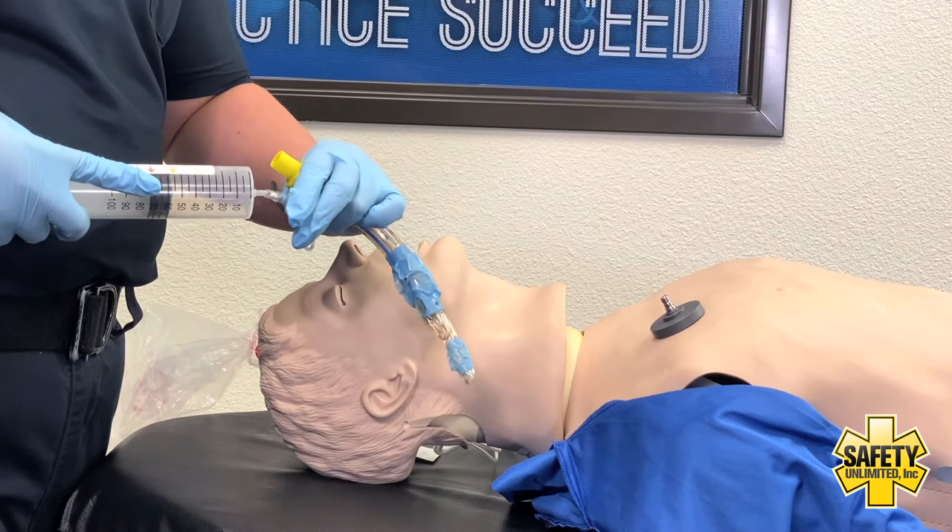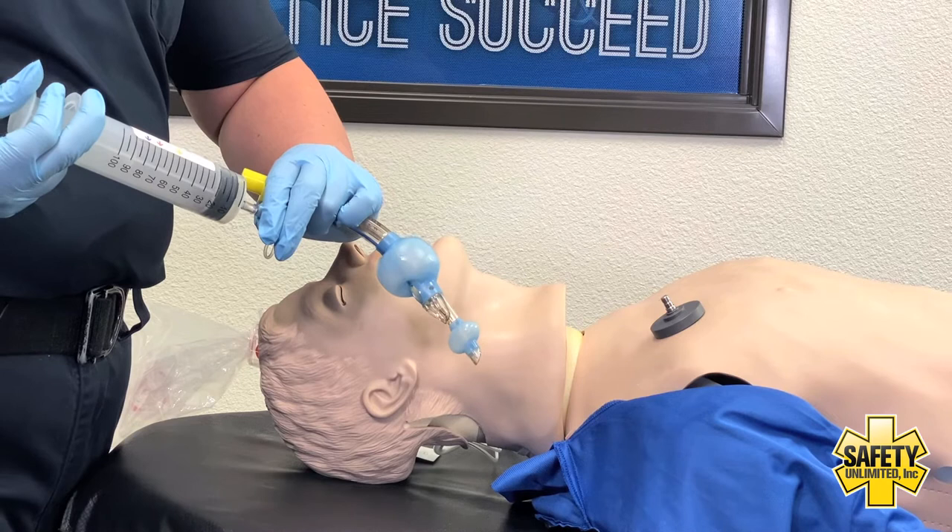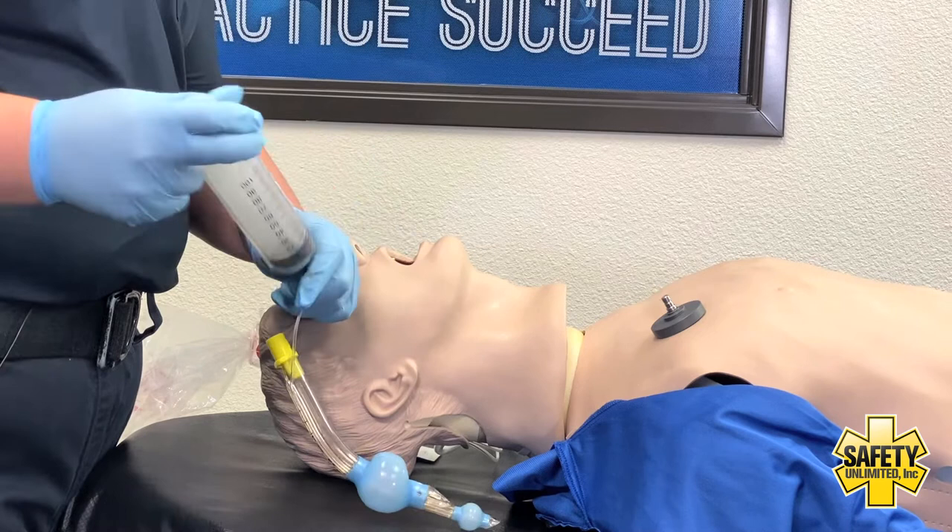I'm then going to want to test to make sure I have no leaks in my cuff. Equipment looks good, then I'm going to take the air out.